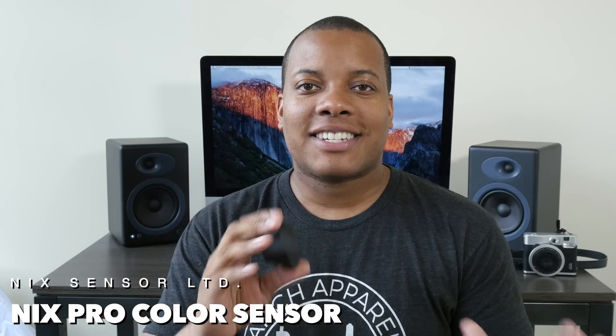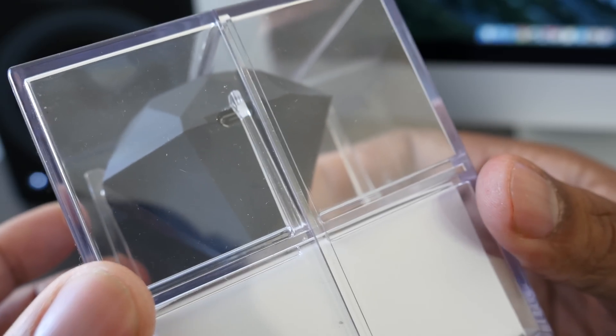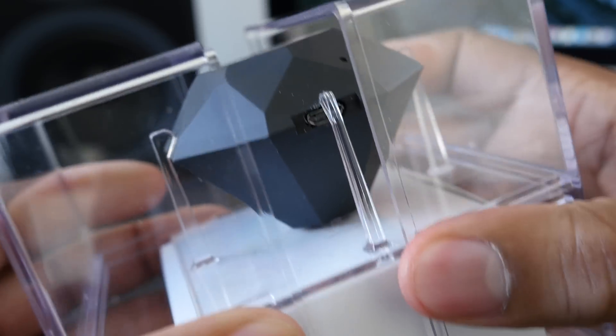Hey what's up guys, Soulja Knows Best, and today I'm going to be checking out the NYX Color Sensor. This little thing can basically scan and match any color no matter what type of material it's on, what type of carpet it may be on or animal — it can basically scan and find exactly what that color is.